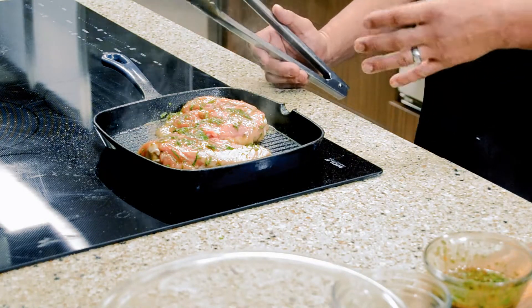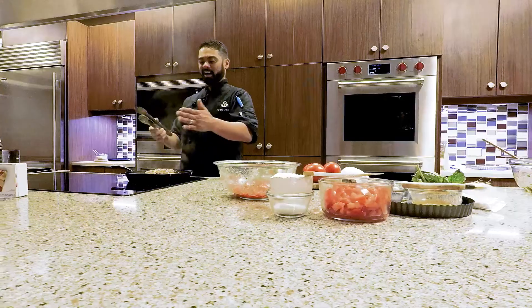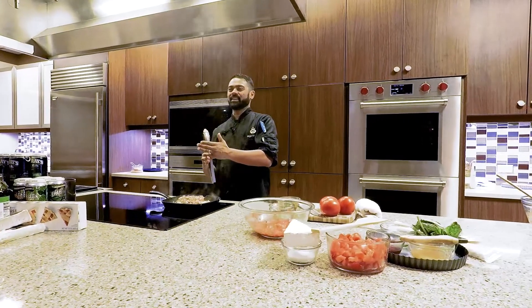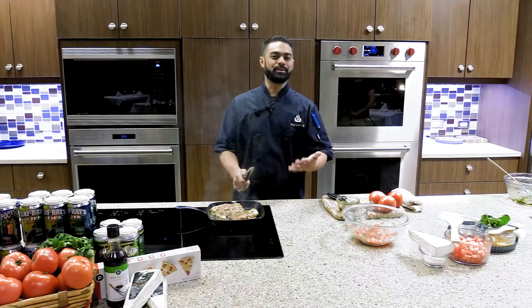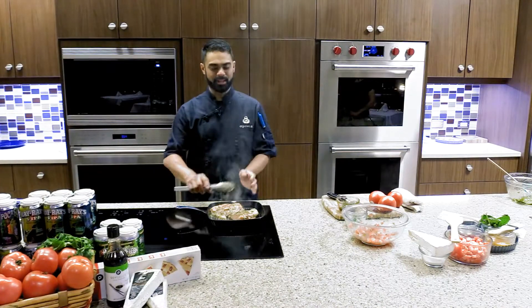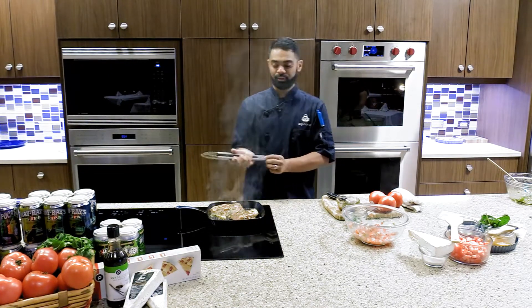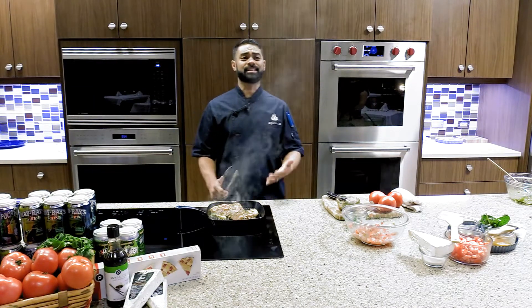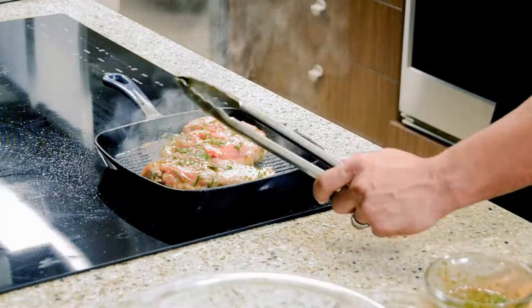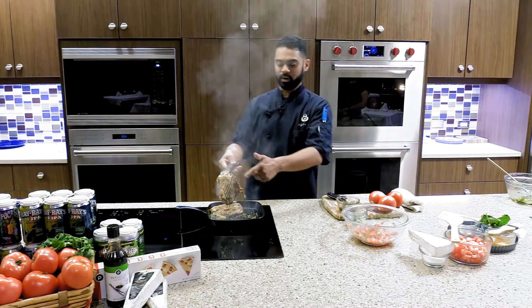It's about four minutes on each side — two minutes one way, then two minutes the other way. One thing you don't want to do is keep flipping and moving it. I am going to finish this in the oven. The internal temperature you want for chicken is 165 degrees to make it safe to eat, so make sure you have an instant-read thermometer to check.